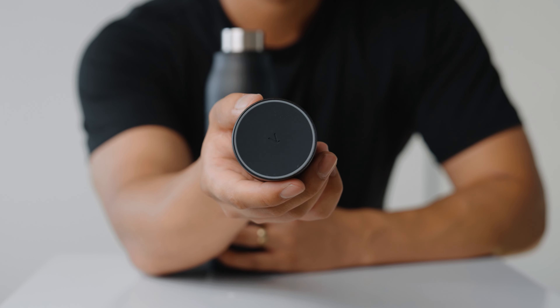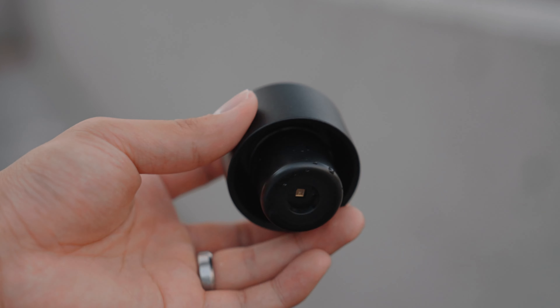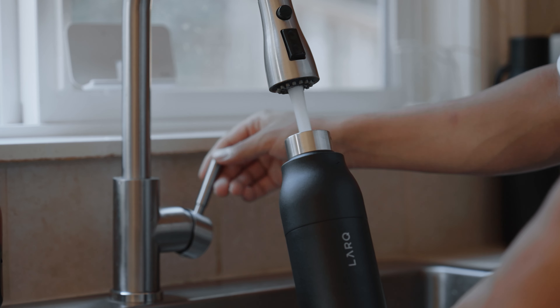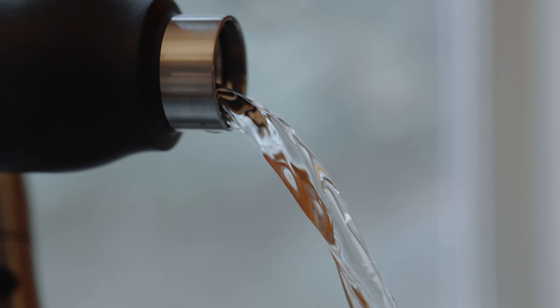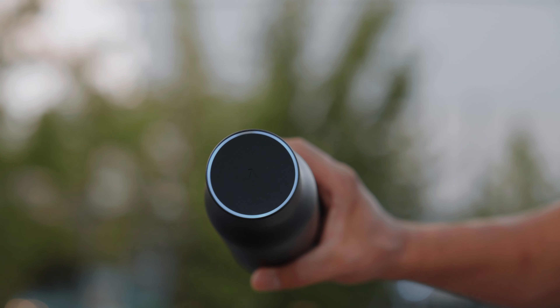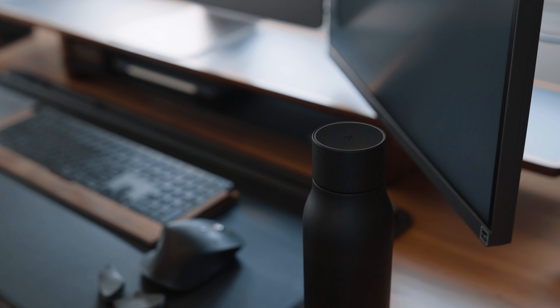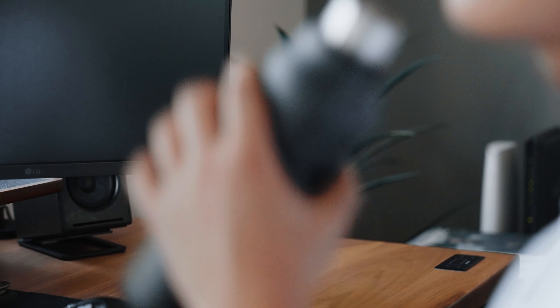Going even one step further, Lark also has another bottle cap called PureVis. These caps can be interchangeable or used together. This cap uses UVC light technology to remove bacteria within your water — those really microscopic things that might be floating in your water that you don't want to consume. You press the button on the cap, a blue ring starts to light up for about 60 seconds, indicating the water is being purified. It also has a self-cleaning mode that activates every two hours automatically.